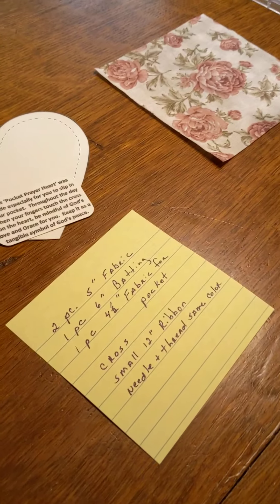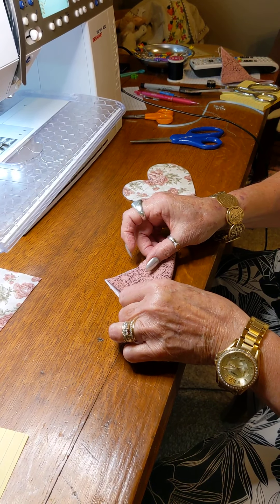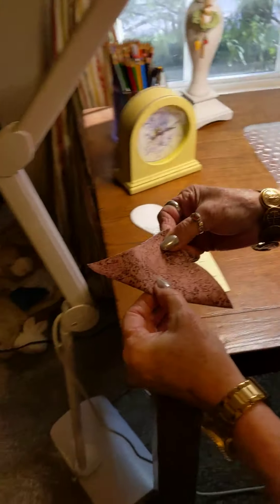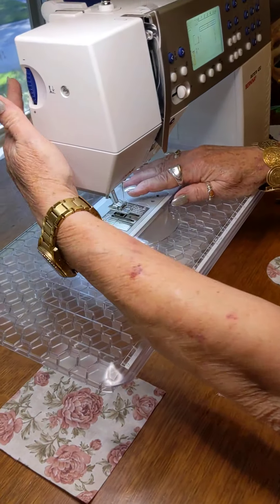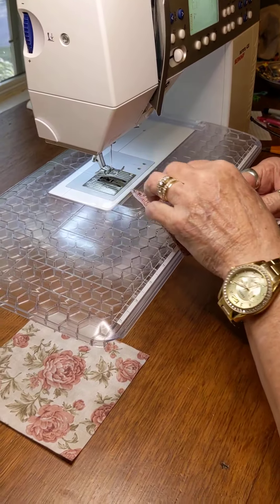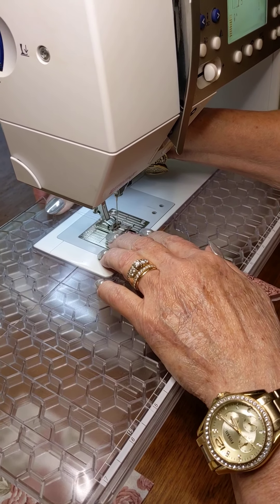This is the four and a half inch piece of fabric for the pocket in the back. You make a little rectangle, iron it, and then sew a seam on the top. I chose to do creative stitching here, but most people are just doing a straight stitch.